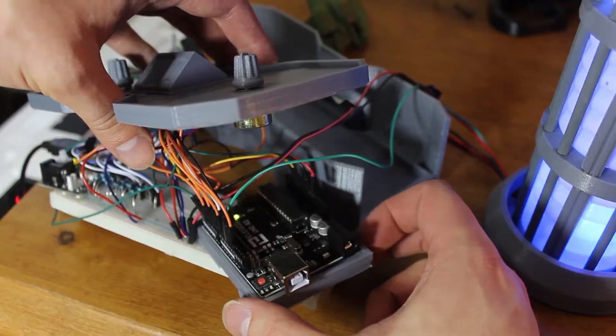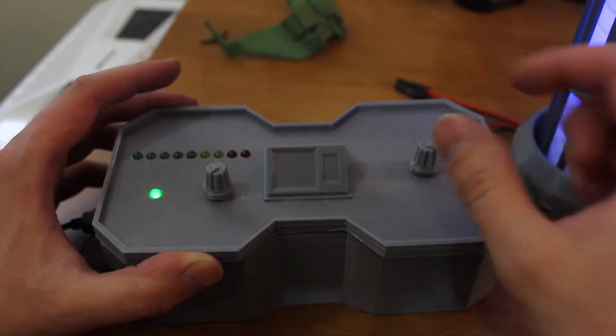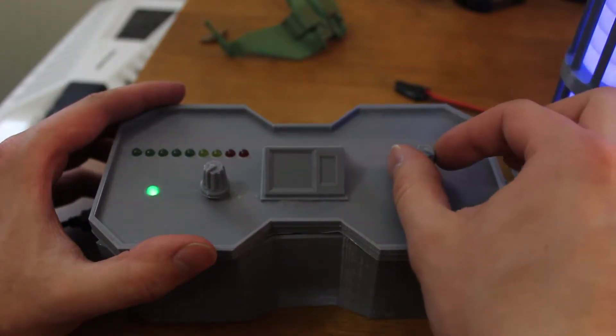Inside is a bunch of individually accessible LED lights, and it's controlled by an Arduino in the engineering table. This control panel has also got some cool features too — if I turn this knob...